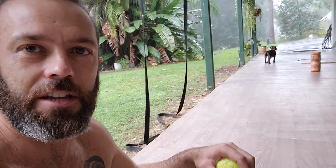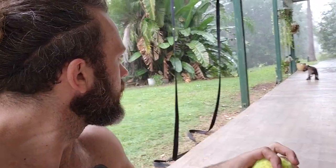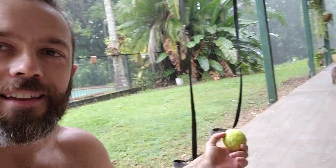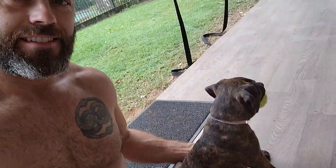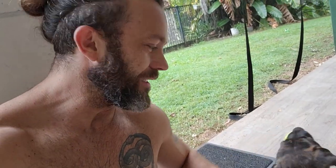If you do have an animal — I have a new little English Staffy here, Coco — this is a nice time to interact with her as well. First thing in the morning, take her out to the bathroom, have a little play. It's a good time to hang out with the animals, sharing the good vibes and energy.